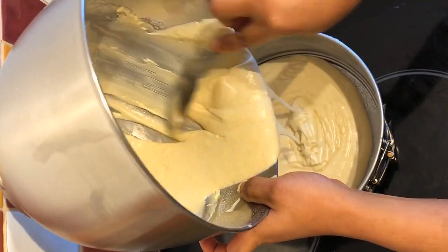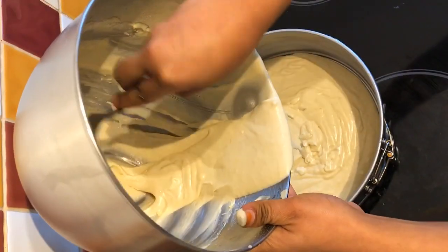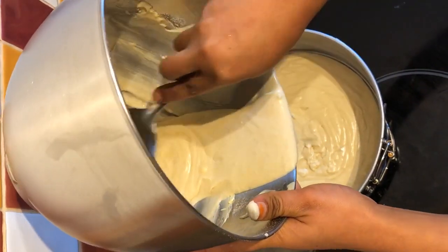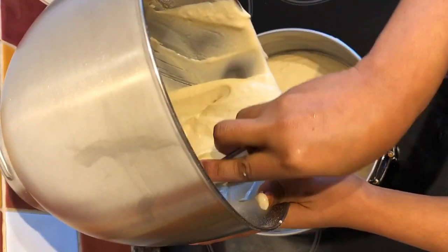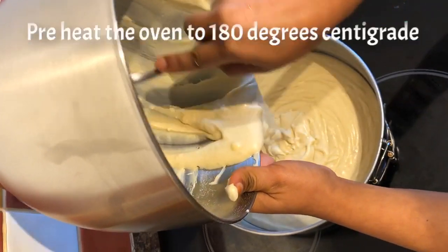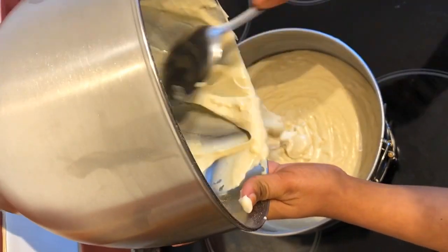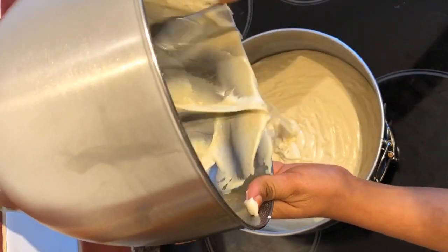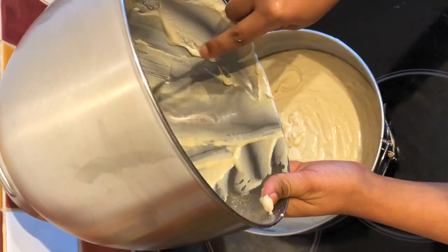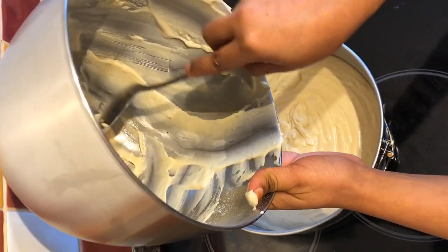Make sure to preheat the oven to 180 degrees centigrade before you put your cake in, and bake it for 45 minutes or more. To know if the cake is ready, insert a toothpick or skewer into the middle of the cake. If it comes out dry and clean, your cake is ready; if not, put the cake back in the oven for a few more minutes.